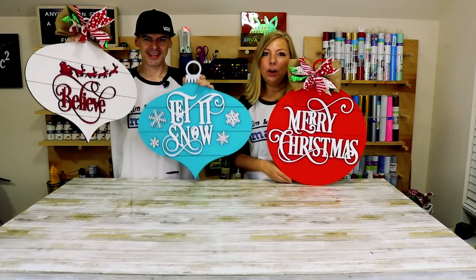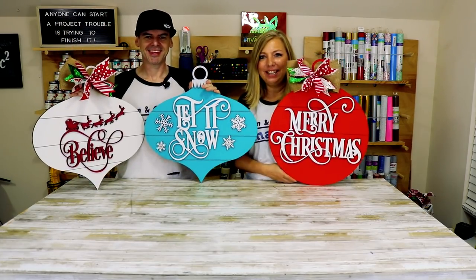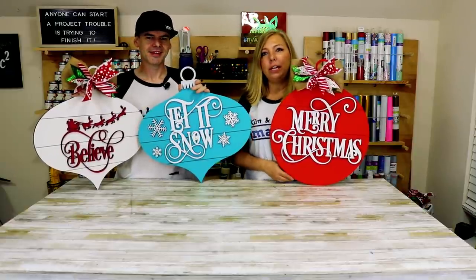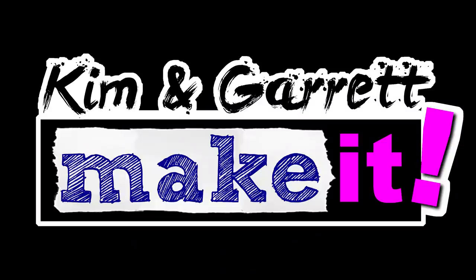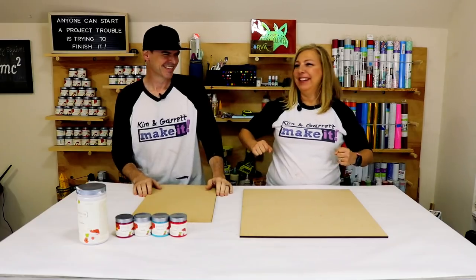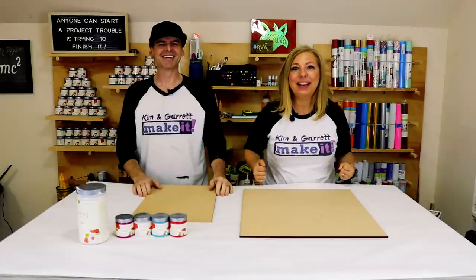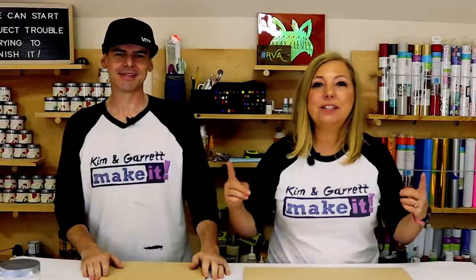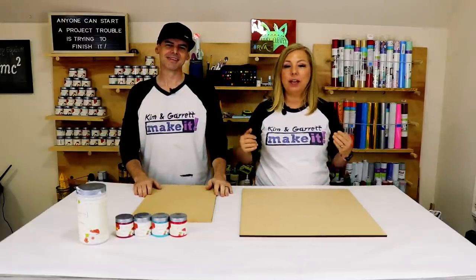We just made these three faux shiplap door ornaments using our Glowforge and a pass-through slot, and we'll show you how we did it right now. Welcome back — do you like to build it or make it great? So do we, and we do it each week. This week we're making some holiday door signs.